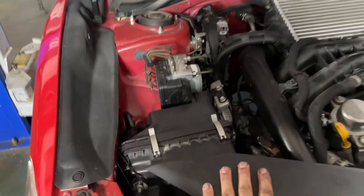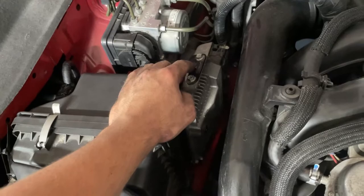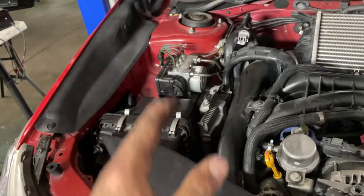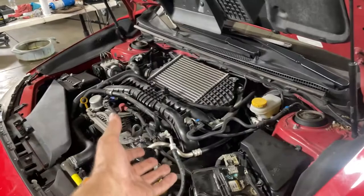We have everything reinstalled: the intake and intake duct are back in, and the ECU is bolted back in properly. Make sure the ECU is bolted in well, because surprisingly it actually uses this bracket as a sort of ground. I noticed when building these cars before - if you accidentally have the battery plugged in while removing the ECU, there will be a little spark because it uses this bracket as a ground. Make sure that's bolted in really well.